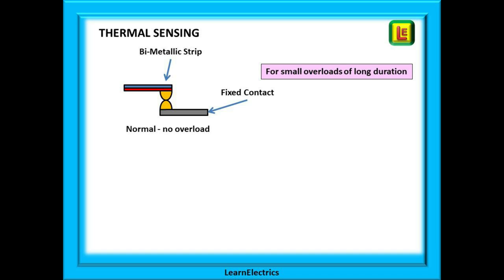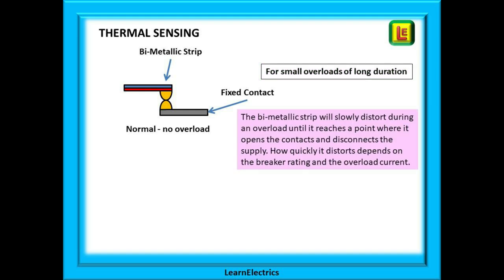The thermal sensing part is basically a bimetallic strip that slowly heats up if it is overloaded. In an MCB this will usually be overloads of current of long duration — in other words, several minutes. The bimetallic strip will slowly distort during an overload until it reaches a point where it opens the contacts and disconnects the supply. How quickly it distorts depends on the breaker rating and the overload current. A good example of a bimetallic strip in operation is a switch in your kettle. As the water heats up the bimetallic strip in the switch starts to bend, and when the water boils it distorts enough to open the contacts and turn the power off.